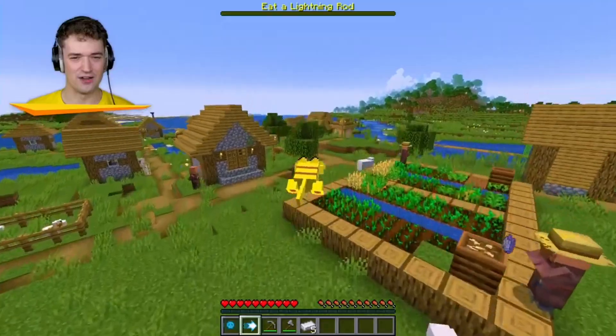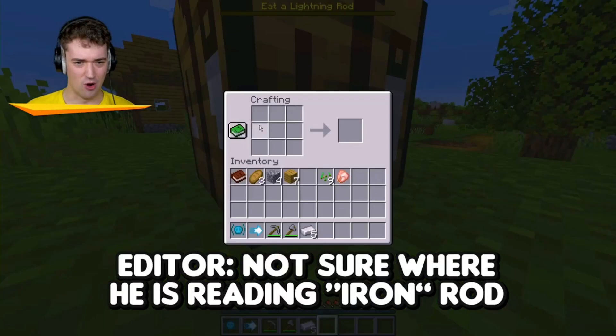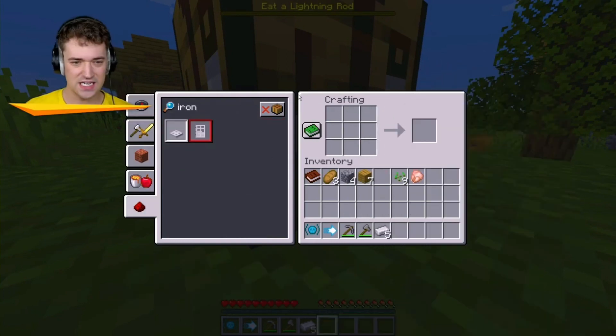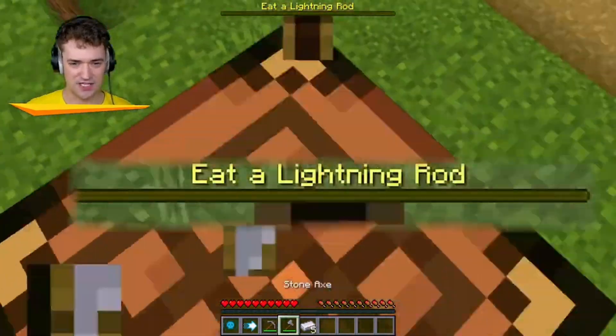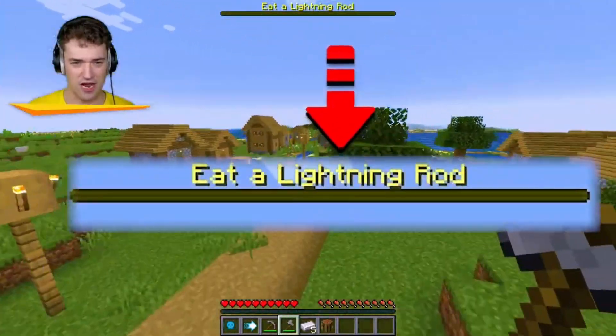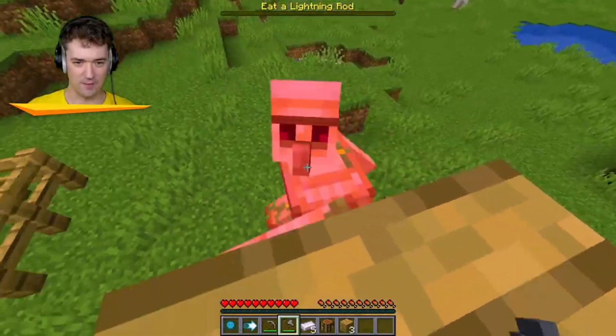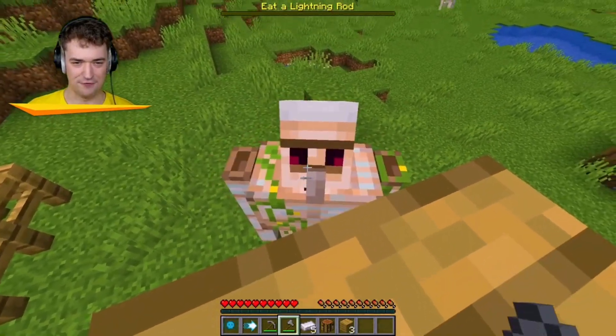Wait, an iron rod? I don't even know how to make an iron rod — probably with iron. I guess I need iron bars. So we're gonna need more iron. Well, this time I'll do it a little bit differently — I'll do it from up here. That seems a little bit better, more efficient.